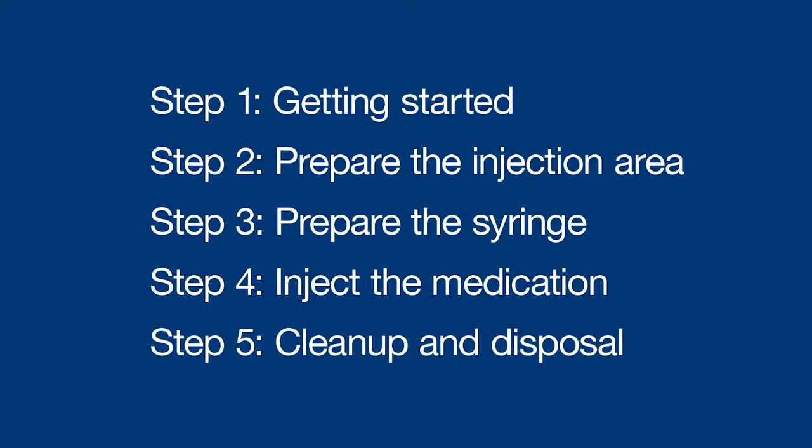Hey there, I'm Sophia and I'm going to walk you through how to inject a Lupron 14-day kit under the skin, or subcutaneously. These instructions are broken up into five quick steps.